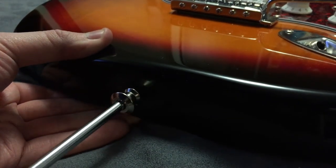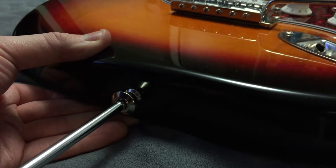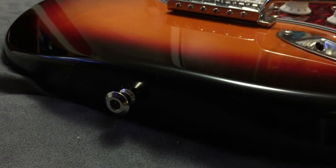These strap locks come in a variety of different colors such as black, nickel, and gold, so they should be able to match with just about any guitar hardware you have.